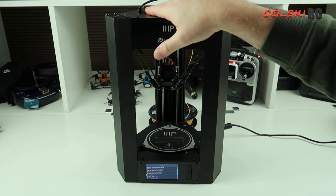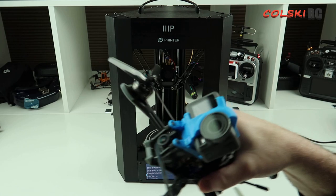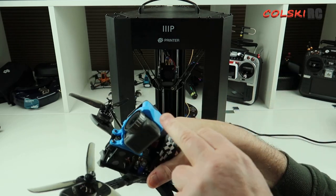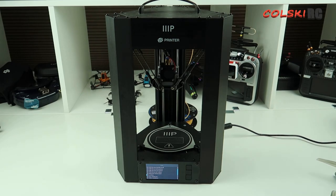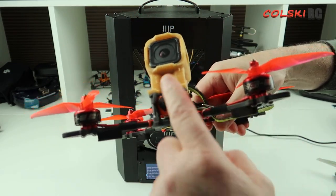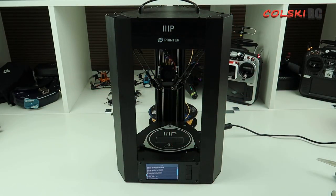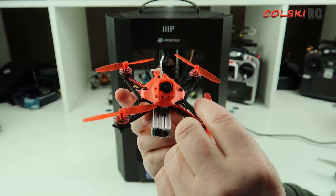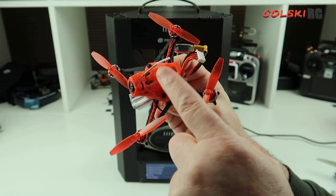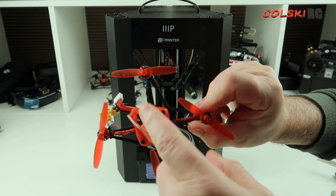I'm not recommending this as the best printer you can buy, but if you want to print camera mounts and similar parts, I haven't had to go to any hassle. These are just off Thingiverse — this one is for the Osmo Action, I've got a Runcam 3 one, I've got four or five for different quads. I have also printed a new top for a Sailfly X and the print quality on that was actually miles better than these camera mounts.